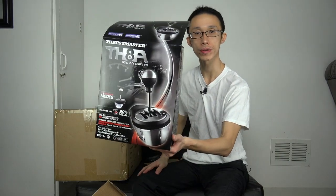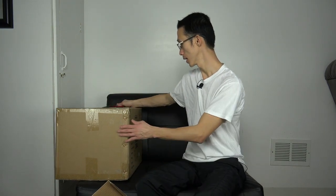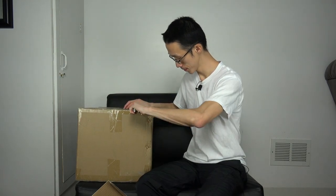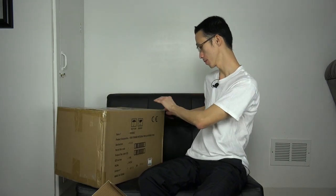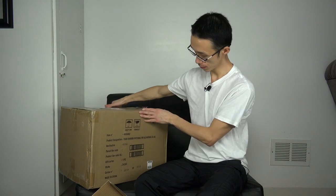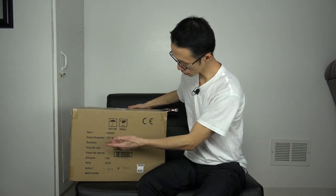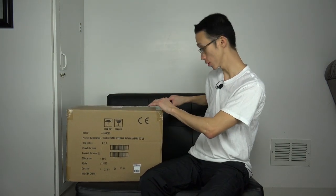Let me give it to you guys one more time without the glare. Alright, moving on to the motor mount, the pedal, and the rim - the Ferrari rim. I want to say this is the T300 Ferrari Integral Rim Wheel Alcantara edition, so just letting you guys know what it is.